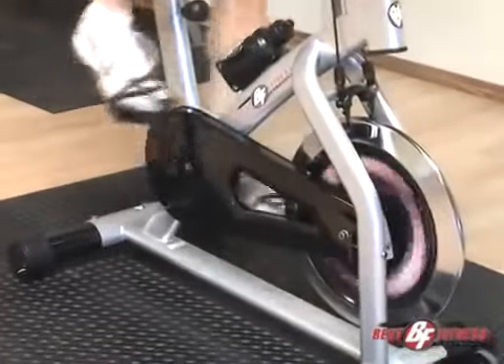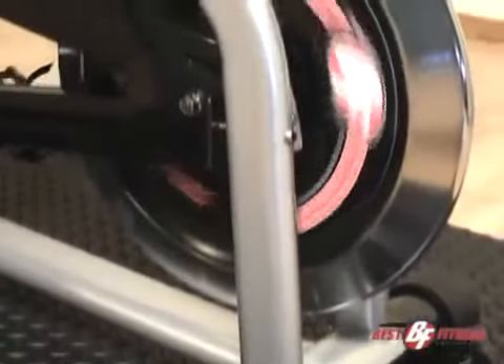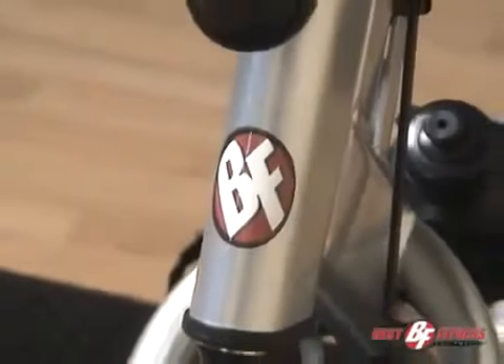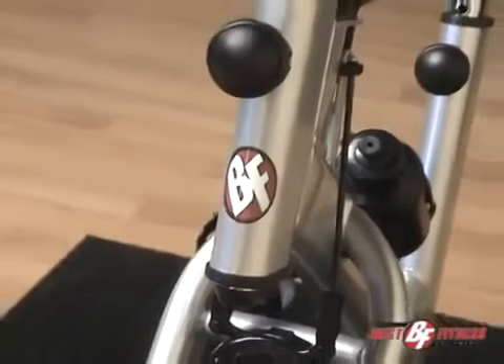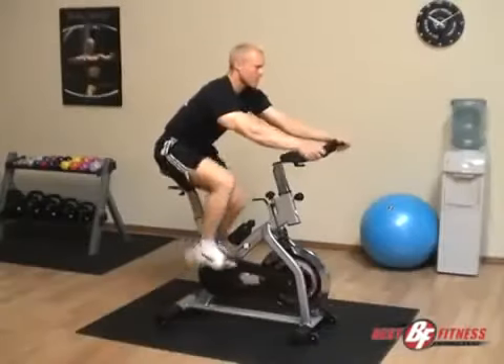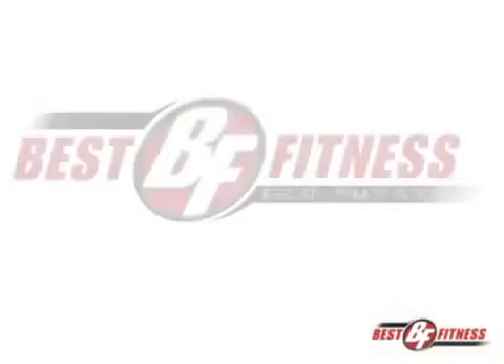The Best Fitness BF-SB10 takes the guesswork out of functional, effective home or facility workouts with its high-quality, ergonomically engineered designs and a commitment to quality and customer satisfaction. Simply put, if you're in the market for a new spin-style bike for your home or workout facility, there's no better value than the Best Fitness BF-SB10 spin-style bike.